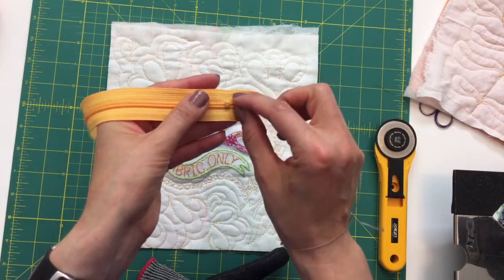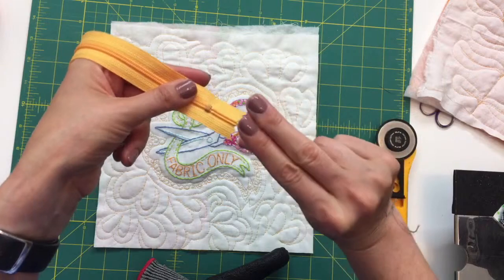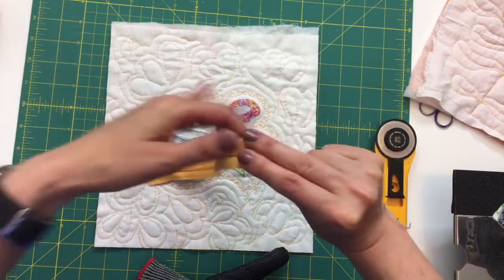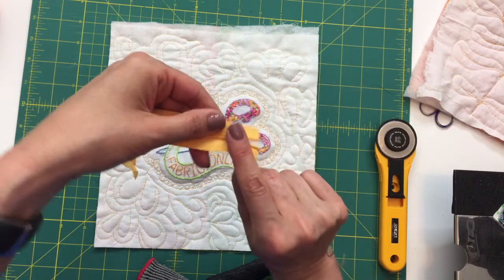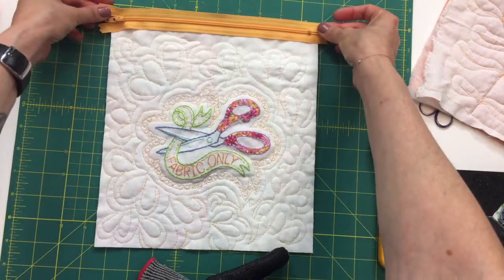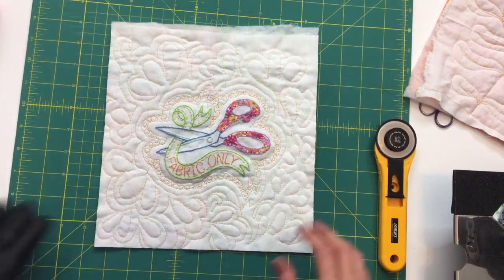Zipper tabs — we can actually put fabric on the ends of the zippers, and that will extend it a little bit further. It also makes a nice little pretty topper on the end — just a little piece of fabric. We could have done that and made it a bit wider, but we're going to see what happens doing it this way.